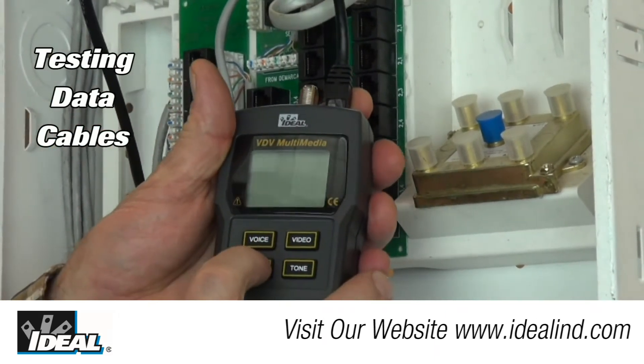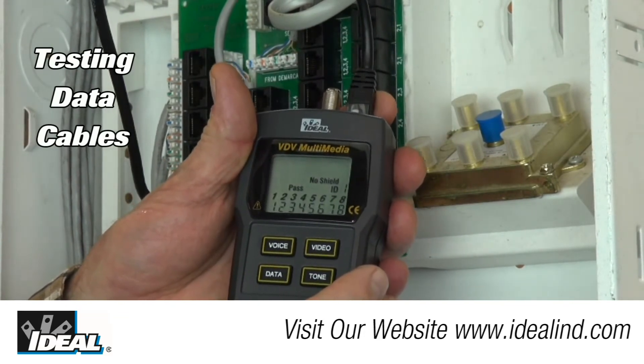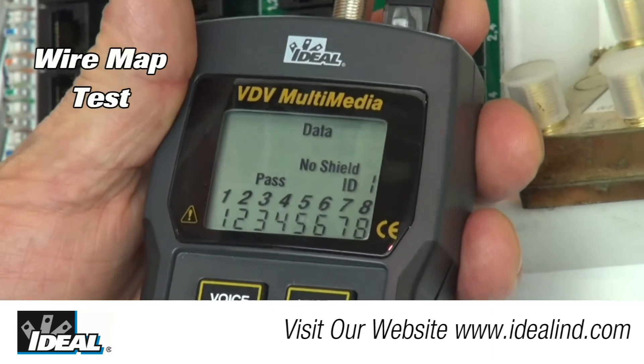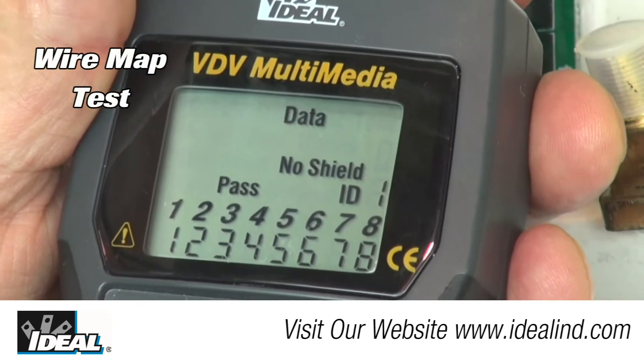The primary function of the VDV is the wire map test, which visually shows, pin by pin, whether a cable is terminated properly at both ends and if there is continuity from end to end.